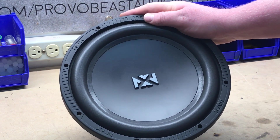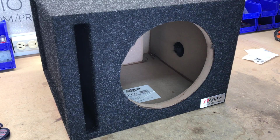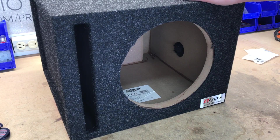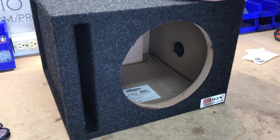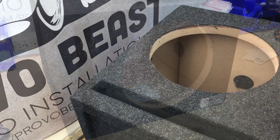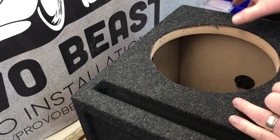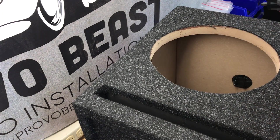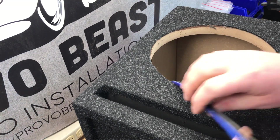Let's go ahead and get this thing mounted up and hear what it sounds like. We have this B-box vented subwoofer enclosure. We're going to use this to mount up our 10-inch NVX sub. If you have questions about this box itself, we actually have a video on the channel — we'll throw a link in the description. We've got our box wiring here, with some female speed terminals that we're going to connect into the terminal cup inside the box.